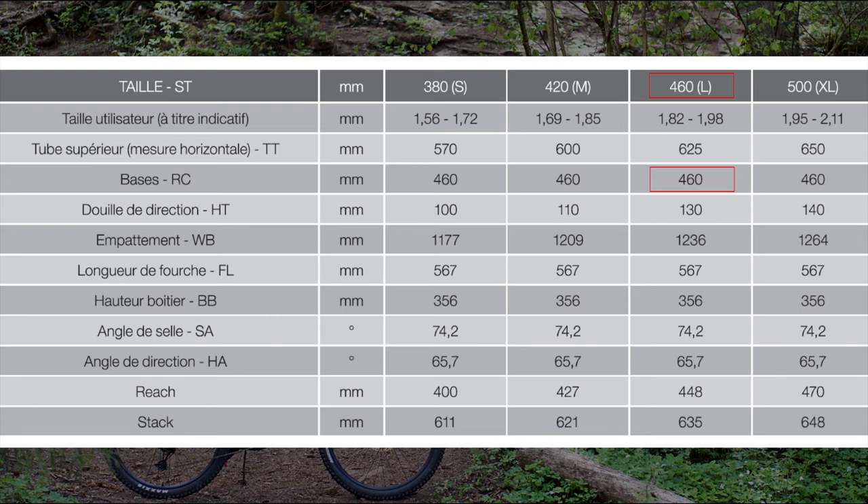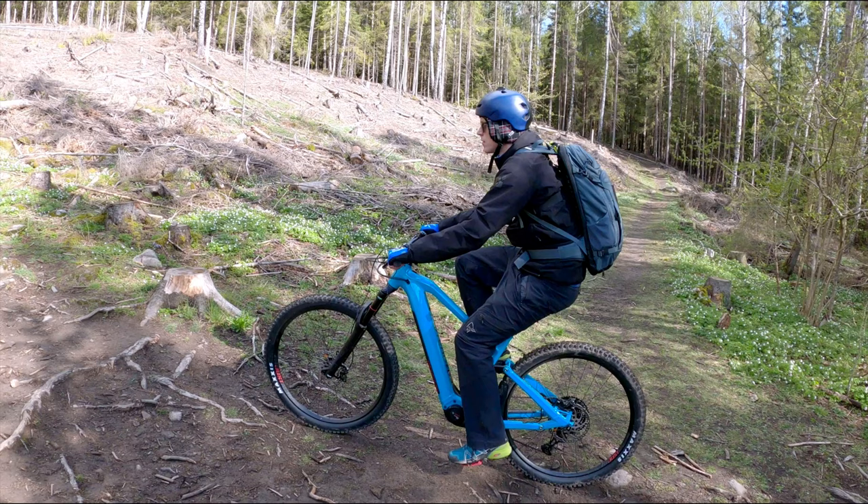So the rear center is slightly longer, making the front center slightly shorter. The consequence is that the Mustache Game has a fairly low reach measurement of 448mm. The tall 635mm stack height compensates a bit, as does the seat angle of 74 degrees, which is on the slack side these days. The result is that when you sit on the bike, it doesn't feel as short as the reach figure leads us to believe.